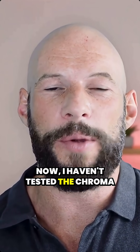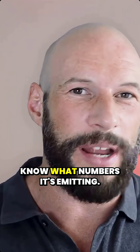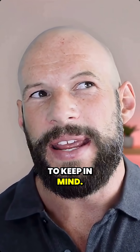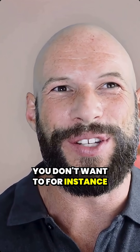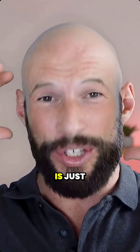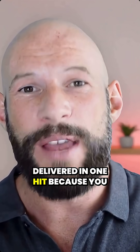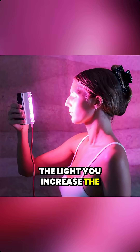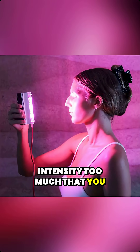Now I haven't tested the Chroma Radiant, so I don't actually know what numbers it's emitting — I'm just saying this is something to keep in mind. You don't want to treat your skin in five seconds where all that energy is delivered in one hit, because you will do some damage. At some point, if you concentrate the light and increase the intensity too much, you may actually see negative results. So just keep that in mind.